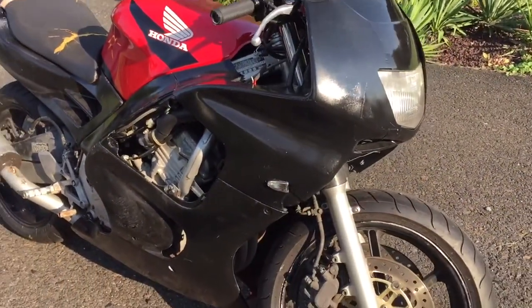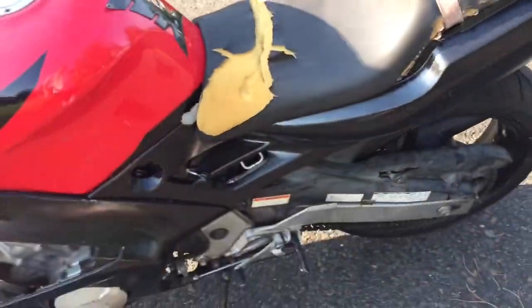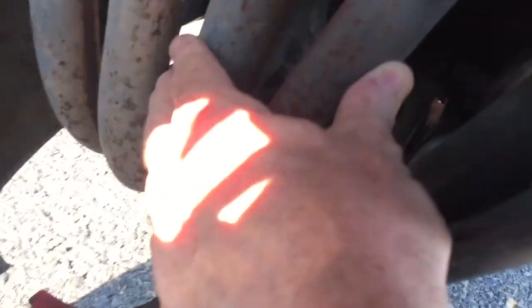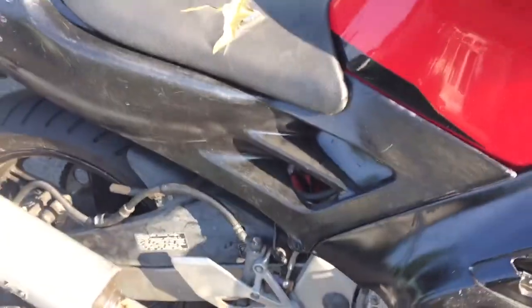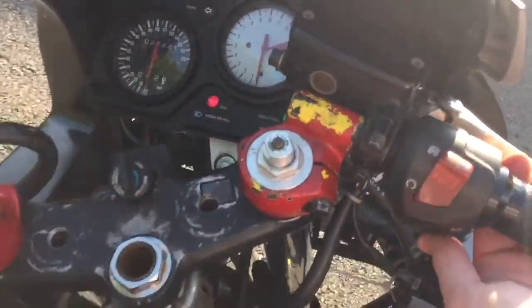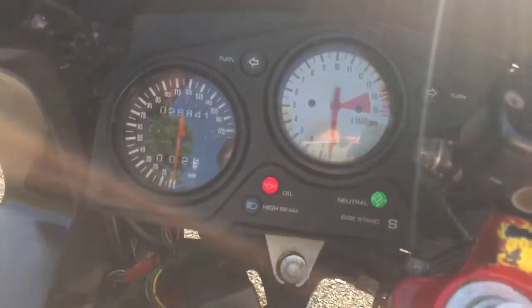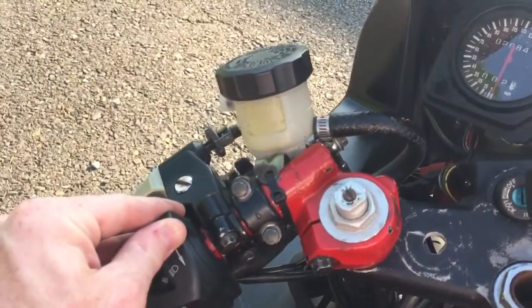We'll start it in a few moments. This is a cold start, meaning it hasn't been running — it's been sitting for a few days. Turn the choke on. Choke down a little bit. It is a really hot day.